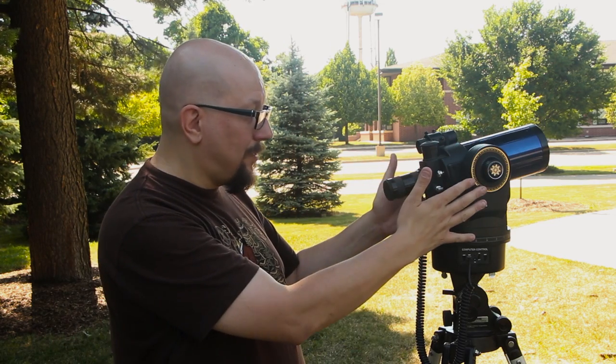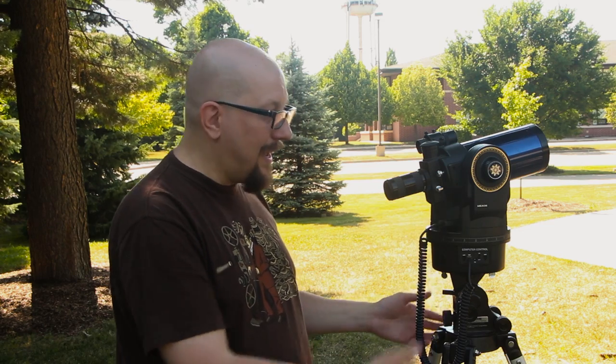But what if you have a little more money to spend and you need to get closer still, or you want to shoot the moon and see craters? Well, I went back to the thrift store and for a hundred bucks I got this motorized telescope — I got the tripod legs, the controller, a whole bunch of other accessories. It's a ready-to-run outfit that you can attach a camera to.